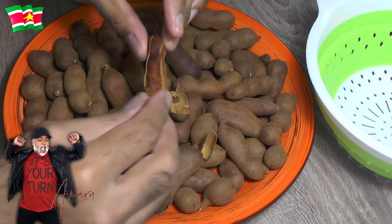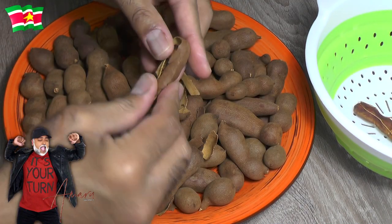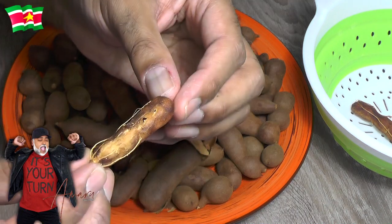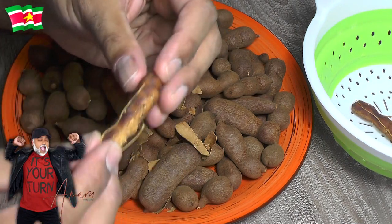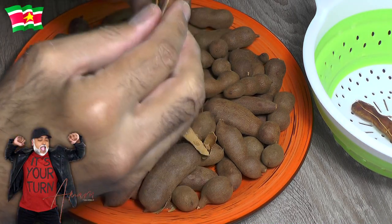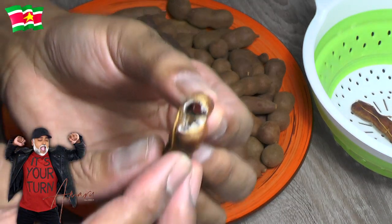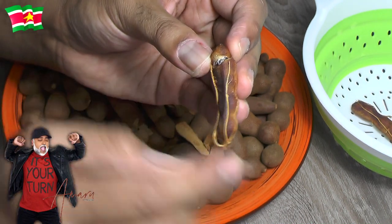You simply crack them open like this and then remove the shell — that's what I'm talking about. You have to remove the entire shell, and this is what we're going to use to make the syrup. When you cut open the pulp you'll notice there are black or dark brown seeds inside, but we're not going to eat these; we're simply going to use the pulp.